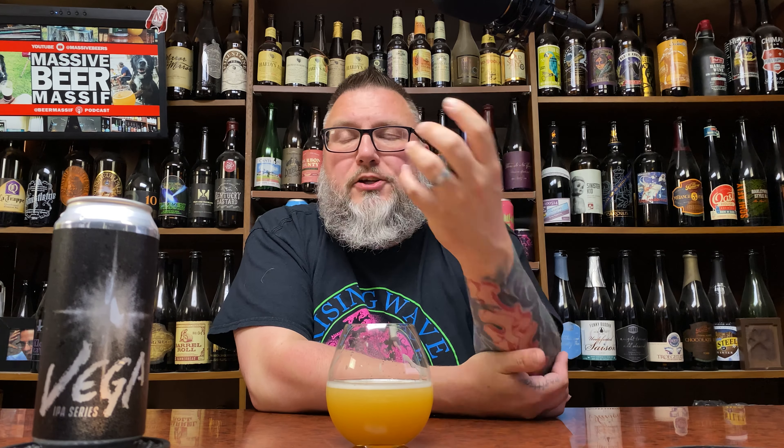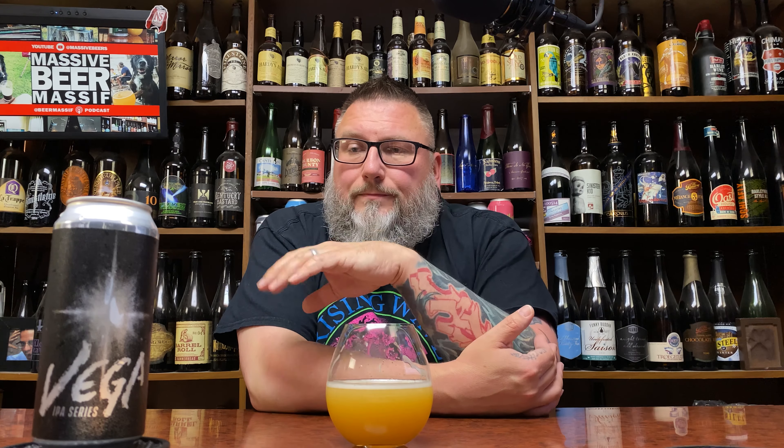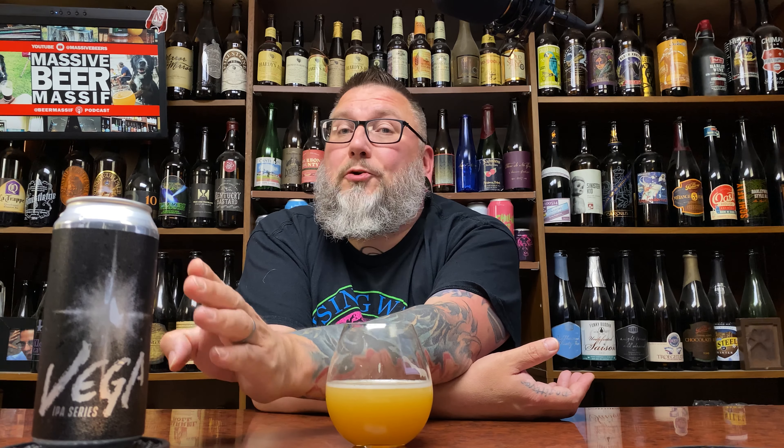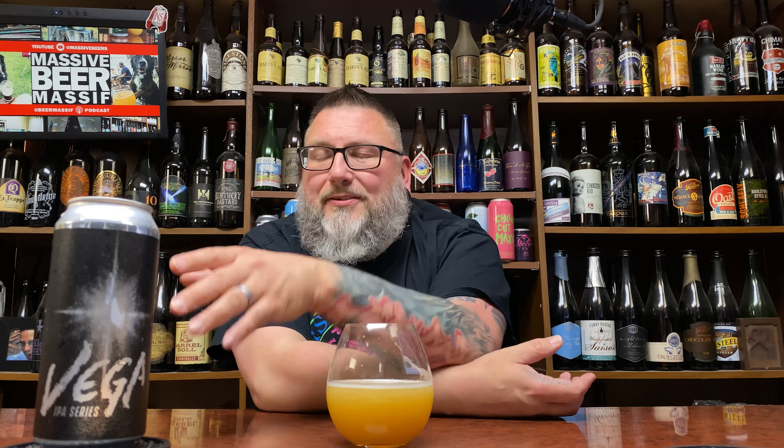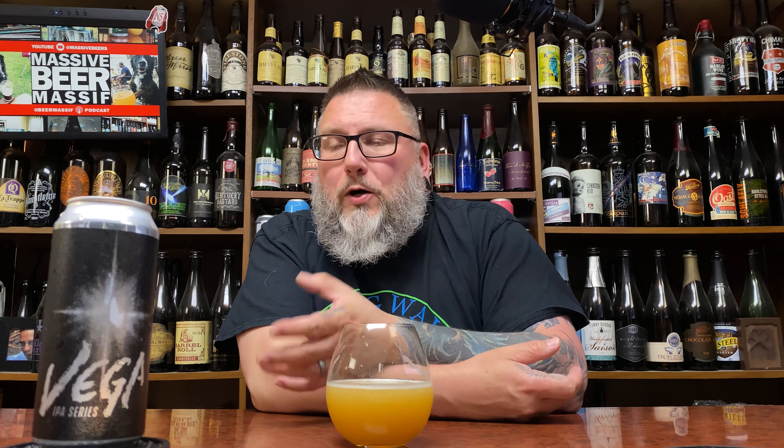Decent mouthfeel, but everything is dialed back. I thought I was going to get a big creamy confectionery thing; what it gives you is a little bit more gentle and muted. Based off the nose I was like there's no way this is 6.5% — it's got to be seven or seven and a half. But based off the taste I'm thinking it's more like five to five and a half percent. That's the difference between the nose and the taste here.